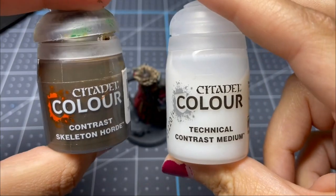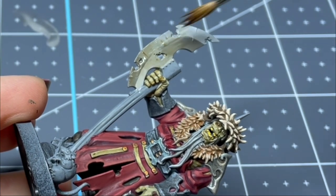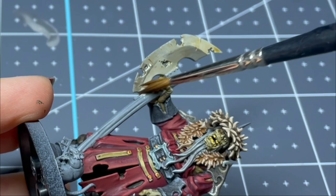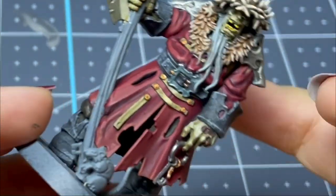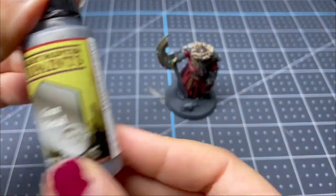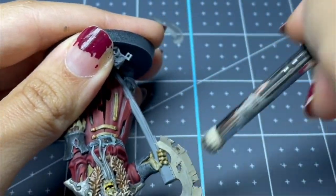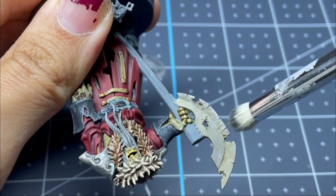So that's what the blend looks like when it's done. Then I'm going over the whole thing with Skeleton Horde again, mixing it with a little contrast medium so I don't lose the blend. I coat the whole blade with that. Next, I'm taking gunmetal and very carefully and lightly dry brushing the tips of the weapon — I didn't want to lose all the blending underneath, but I did want to give it a kind of metallic sheen.